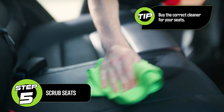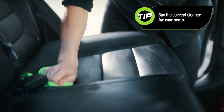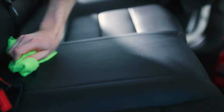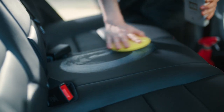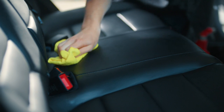Different cleaning products are available for vinyl, leather and upholstery seats — make sure you purchase the right one for your car. Some stains will require extra scrubbing, so repeat your targeted clean as necessary. Add a protective product to leather seats for added conditioning and protection, and a fabric guard to upholstery for extra protection against stains.